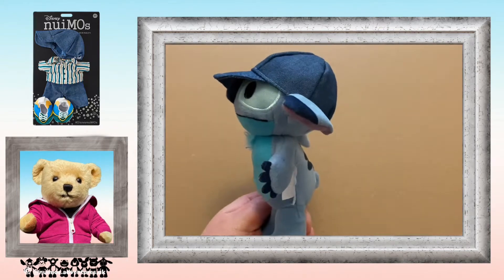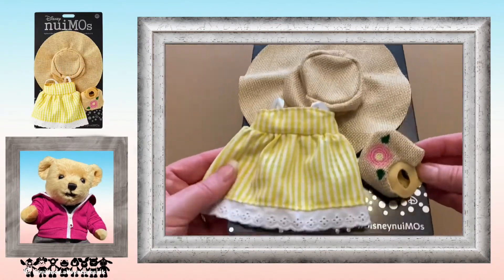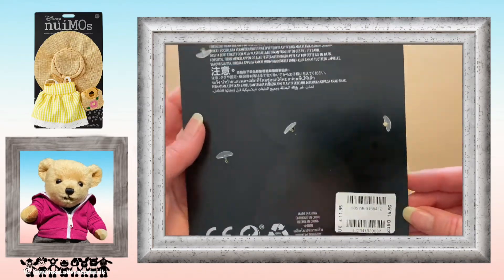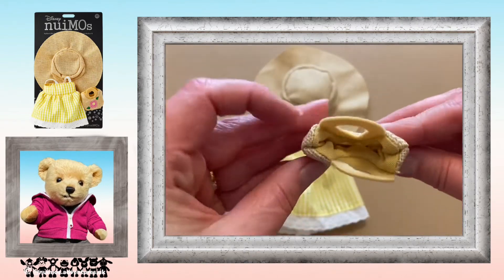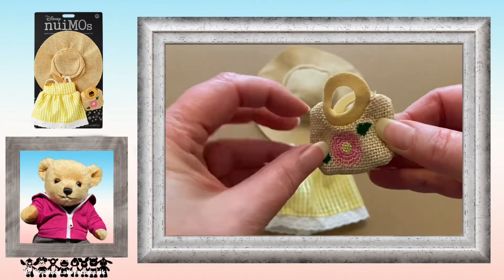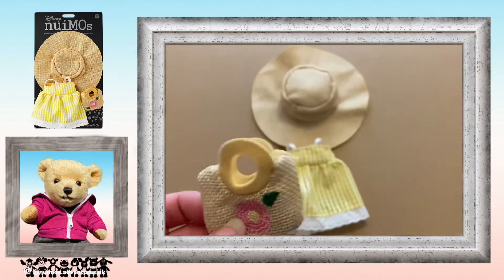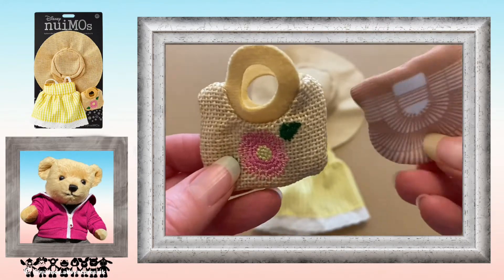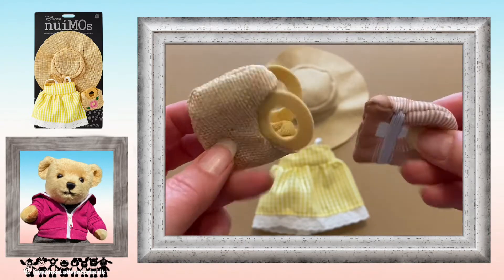Next we have the yellow gingham dress with sun hat and straw bag. This one's described as the gingham dress featuring eyelet trim with scalloped edge hem and satin shoulder straps, and a straw hat with wide brim. The straw bag is embroidered with a floral design and circle handle. I really like this bag — you could actually put something in it. Here it is compared with one of the previous releases and there's no comparison; this really is a nice bag.